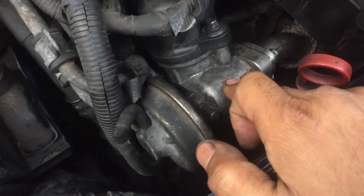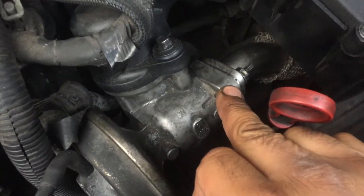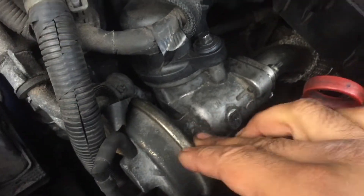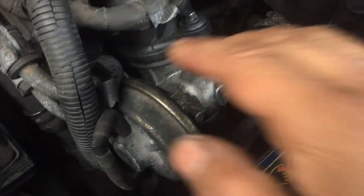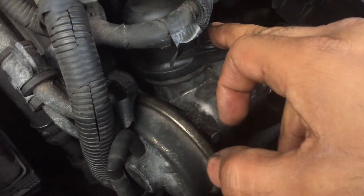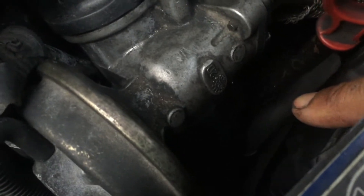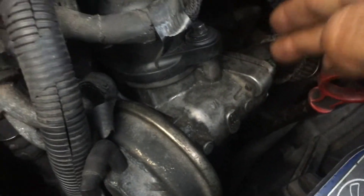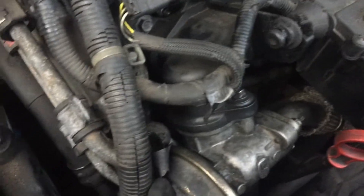And finally, EGR valve. Mine's blocked off. Either you can block it off or you can simply keep the EGR valve on — some people like to keep it on. Two 10mm bolts and I think you need to get the turbo pipe off, then obviously disconnect it from here. You can give it a clean with some brake cleaner and give it a good blast out.